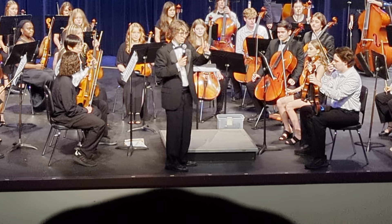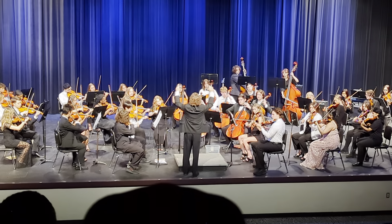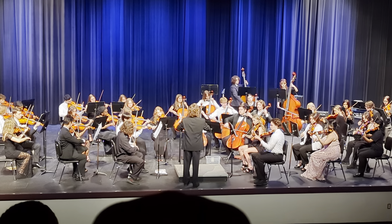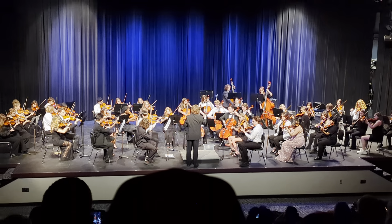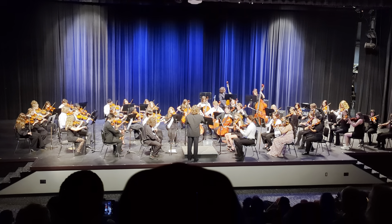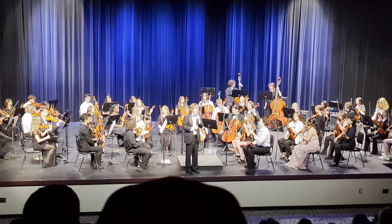This is just the first four measures; you'll hear it again. That's it.